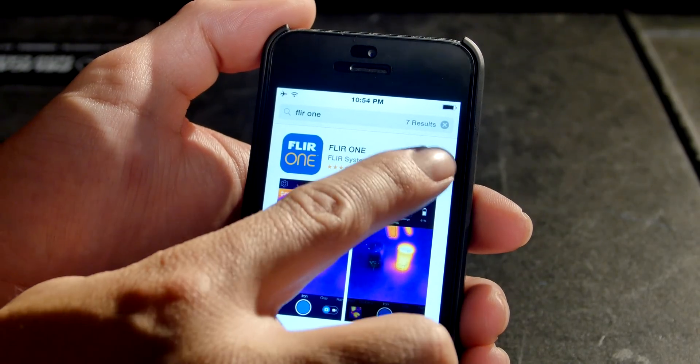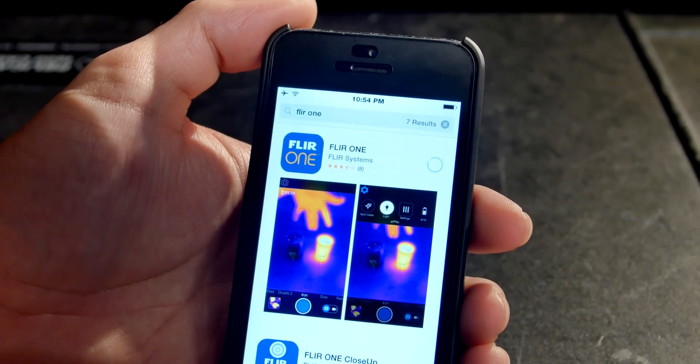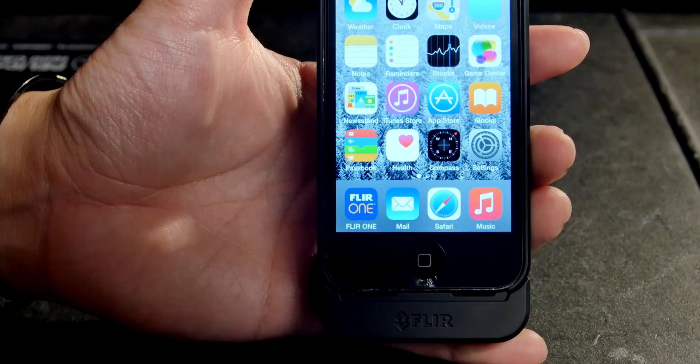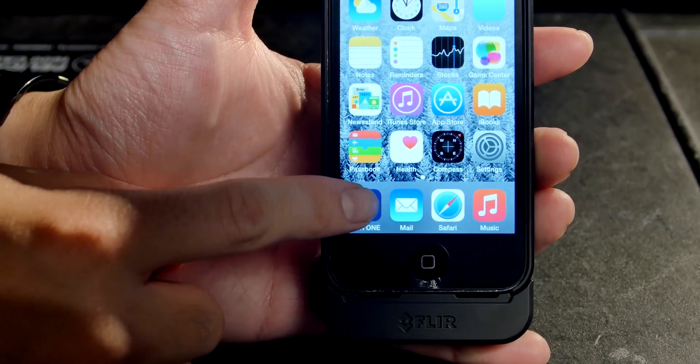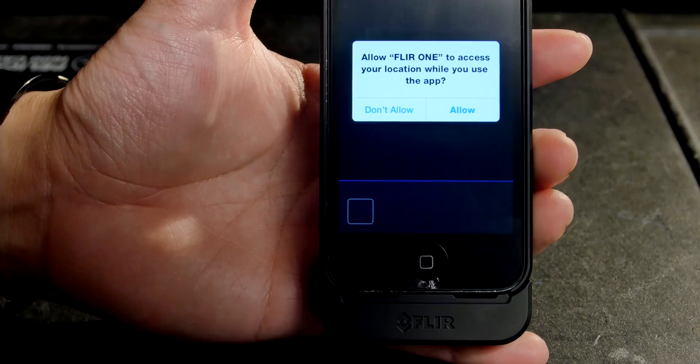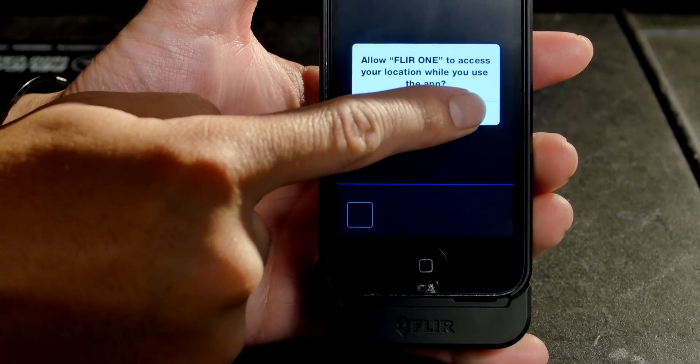To actually use the FLIR 1, you need to download the free application in the App Store. There are a couple of different versions of the application, but the standard one allows you to see the images and also record photos and video. You can even record the location and the time that you took these images as well.